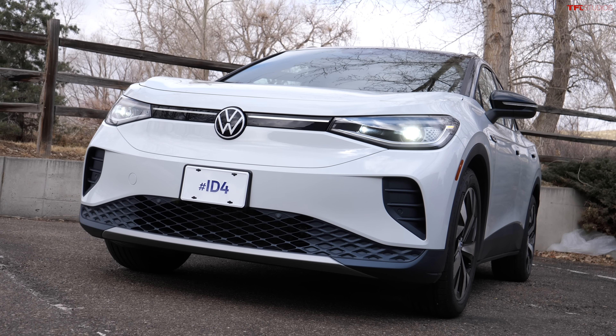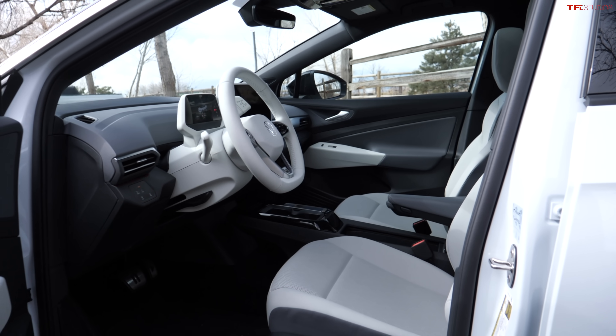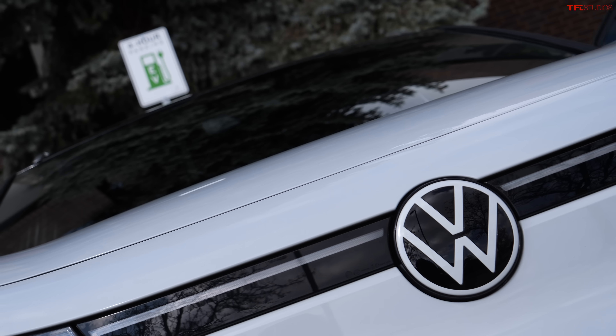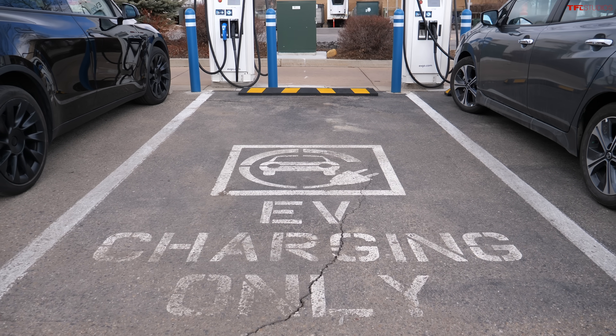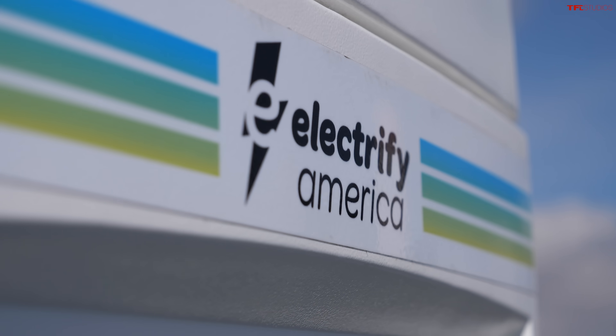Charging the VW ID.4 at home is a piece of cake — for the current crop of EV buyers with a garage and a 240-volt plug, it's a great solution. Out in the wild, a year and a half since my last video, it still really isn't all that easy. You still have to know what you're doing. EVgo worked, Electrify America worked, but neither delivered impressive speeds. From 30 to 80% you're sitting for about 40 minutes. Great if you're shopping at Walmart, not ideal otherwise. Plug in at home overnight, wake up ready to go — that's the current state of affairs.